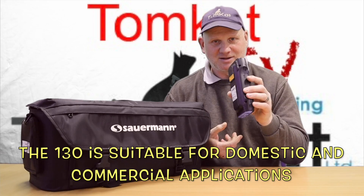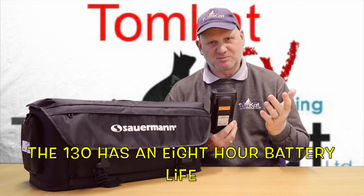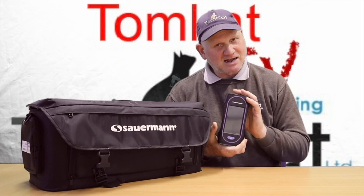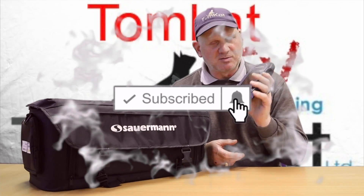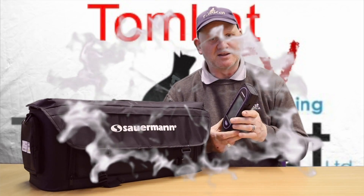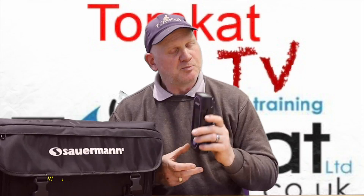This is the bare unit — I've had to remove the boot because of my latex allergy. What Michael just told me today is they're going to send me a boot from America made of silica rubber rather than latex rubber, so I look forward to getting that.